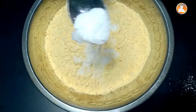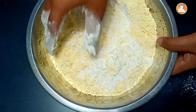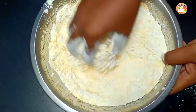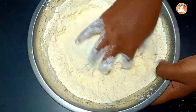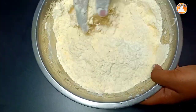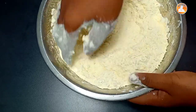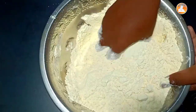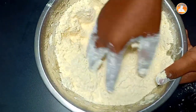We are going to add 1 teaspoon. Let's mix it in a little bit and mix it well.